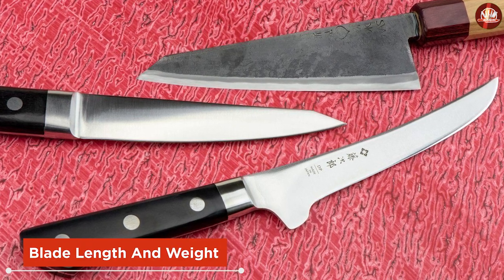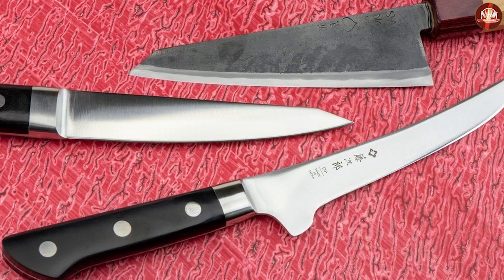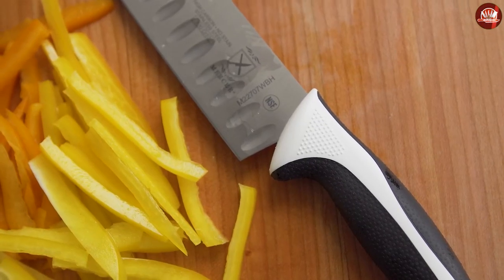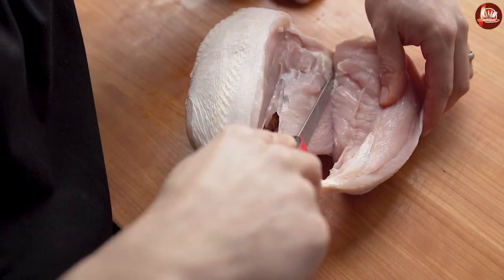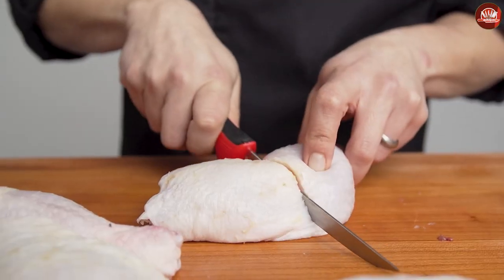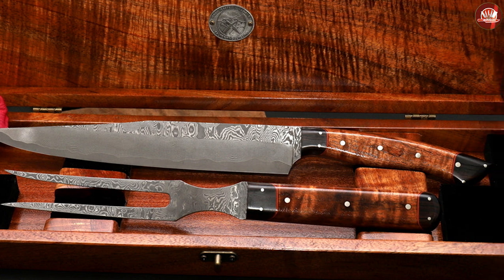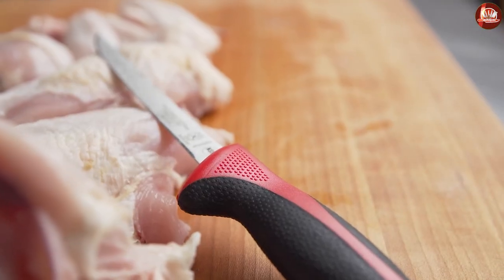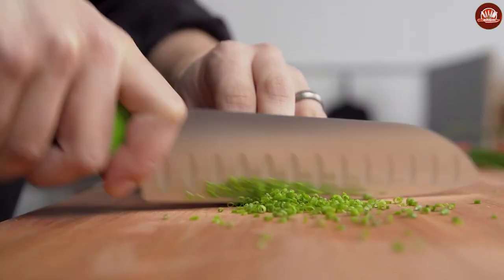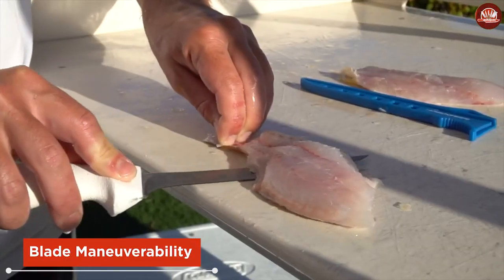Boning knives and fillet knives come in different lengths. Most commonly you'll find both types of knives in the 5 to 8 inch range. Shorter fillet knives are better for smaller fish while the longer blades work better with larger fish. While they come in similar sizes, fillet knives tend to be lighter than boning knives due to their design and construction — the blade of fillet knives tends to be thinner than that of boning knives.